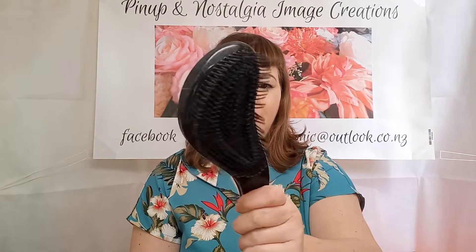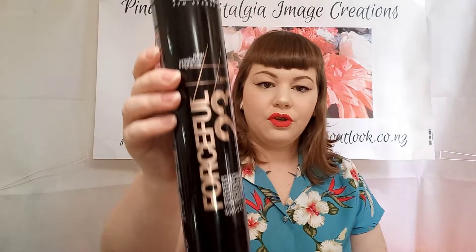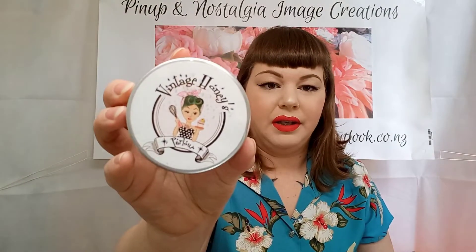The tools and products we'll be using today include a curling iron, a regular hairbrush, some large duckbill clips for sectioning, some small pin curl clips, heat protectant spray, stronghold hairspray, and some pomade.